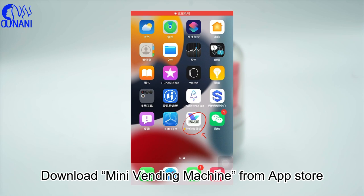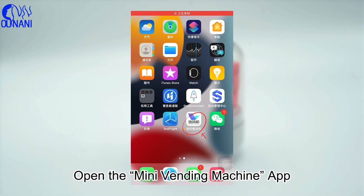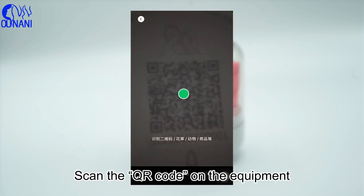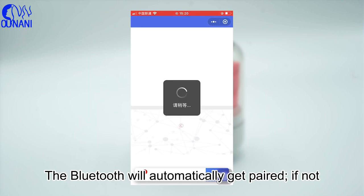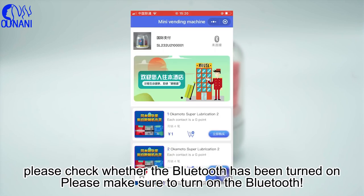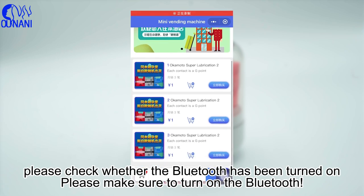Download Mini Vending Machine from the App Store, open the Mini Vending Machine app, click to scan the code, and scan the QR code on the equipment. The Bluetooth will automatically get paired. If not, please check whether the Bluetooth has been turned on and make sure to turn on the Bluetooth.